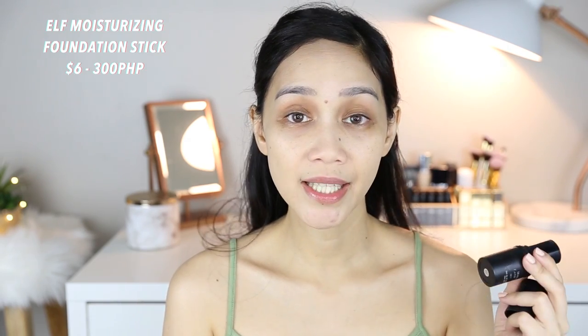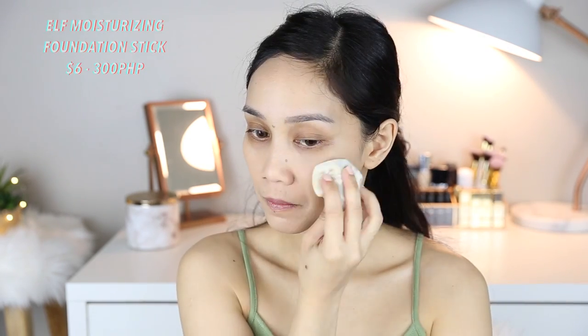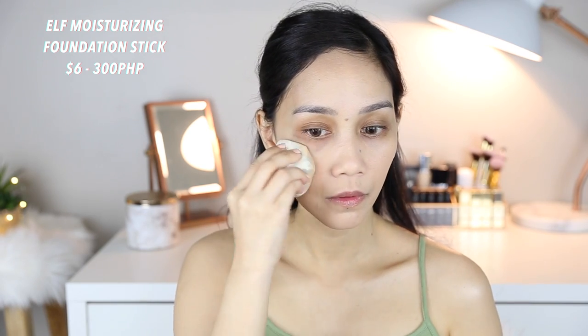If you want an everyday base na hindi mabigat sa feeling, this foundation is really nice. Because I love it so much, I'm going to Target later to buy a new one in the right shade. I think I'll get the Sand shade because for Filipina skin tones, I think that's the color that suits us. Now I'm going to use this E.L.F. Moisturizing Stick — I'll put it on areas that need more coverage.